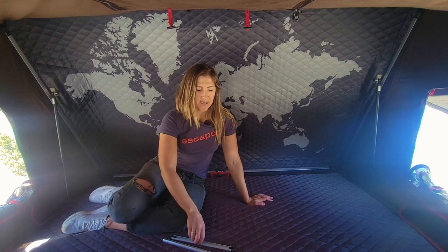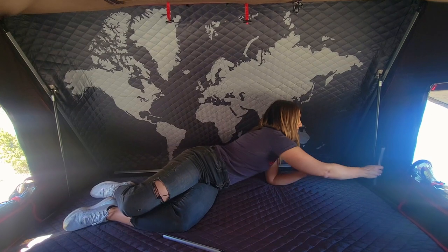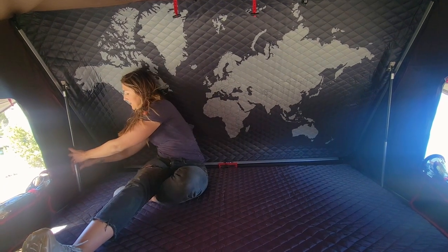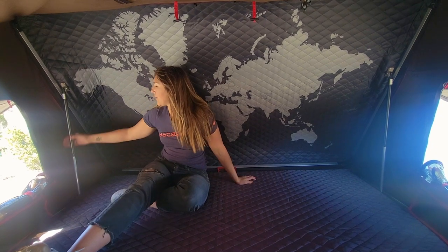Now we are inside of the iCamper SkyCamp 2.0. There is one final step for setup before we can start exploring all of the features of this tent, and that is putting in these guards on the gas struts. These just simply snap into place on both sides of the tent — it's a physical mechanical guard so that if there are any high winds, the roof is not going to collapse in on you. It just makes it a little bit more sturdy.